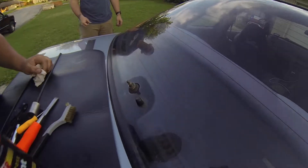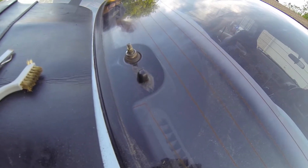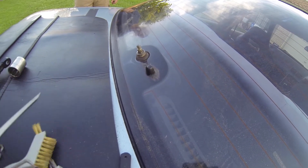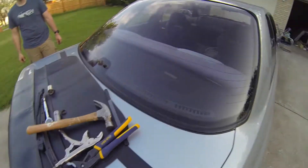Alright guys, we got the bolt off. It was seized to begin with — someone cross-threaded it. That took us almost an hour, but it's off now. Okay, now we can work.